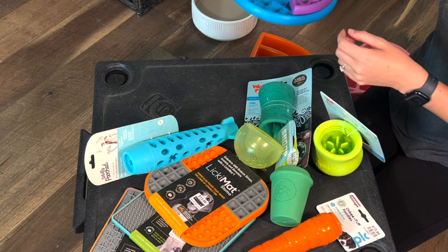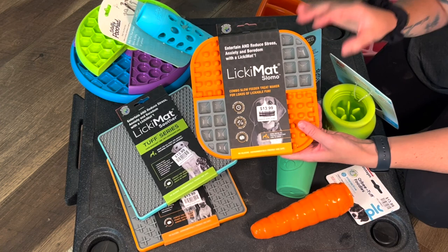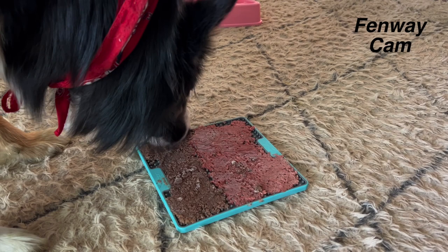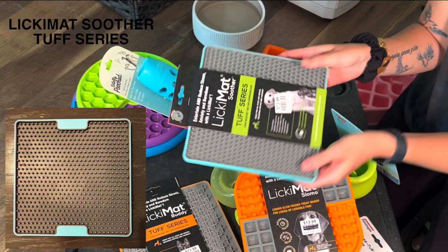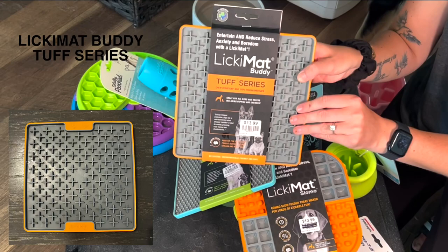I bought three new licking mats for Fenway. I actually prefer to fill licking mats for him — it's just easier for him to get the food out of. I still freeze it for him to work on so it's still challenging, but not as challenging. With a Kong, even a non-frozen Kong, he's got a difficult time getting things out of it. So I prefer licking mats for him, but my other ones were literally falling apart. So I opted for the tough series ones that have the hard back on them. I can't really bend them easily and they have rubber grip on the bottom so they won't slide around — a little bit more durable and they last longer.